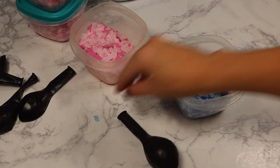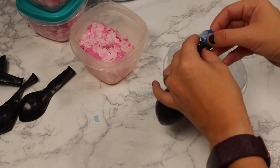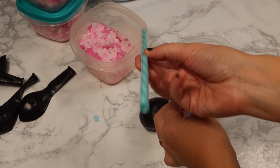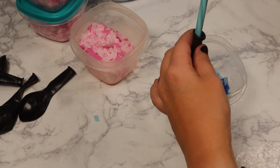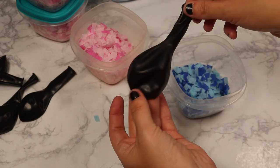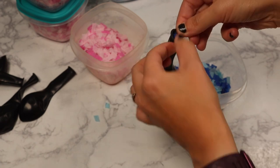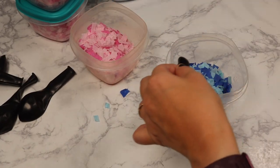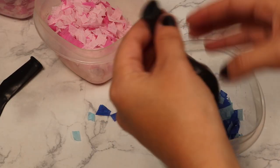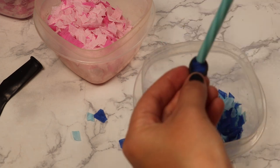I've got these black balloons from Walmart for a dollar and I'm just going to stuff them now. I used a straw to push the confetti down — it made life a thousand times easier. You'll know when it's full because it'll be tight and you'll see the confetti sticking through the balloon. I continue to fill all five balloons: two blue and three pink. I suggest turning on Netflix or a show while doing this because the confetti cutting and balloon stuffing are both time-consuming.